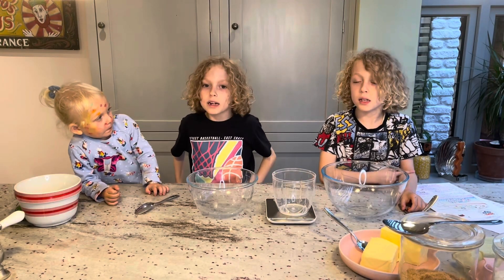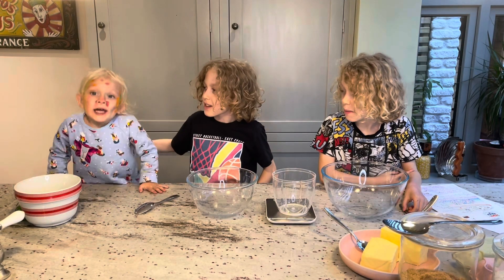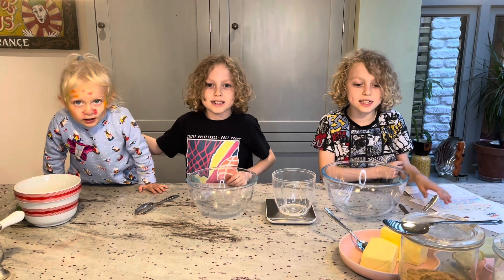My name's Albie. And my name's Milo. And my name's Dummy. Welcome to Tinkers with a TV.